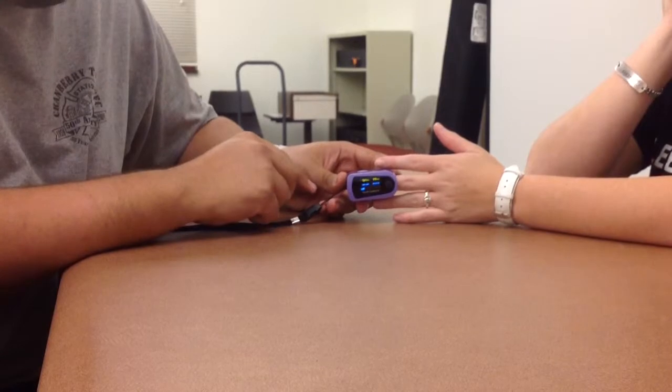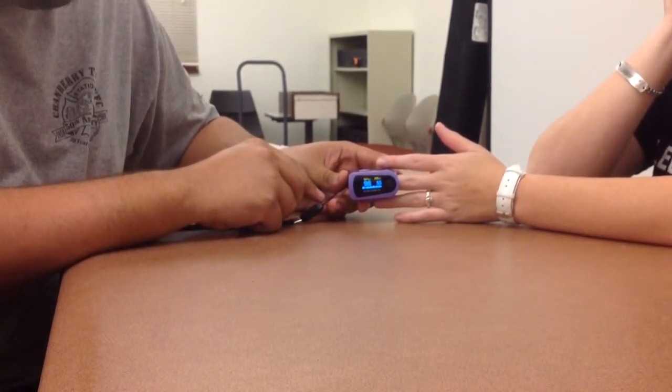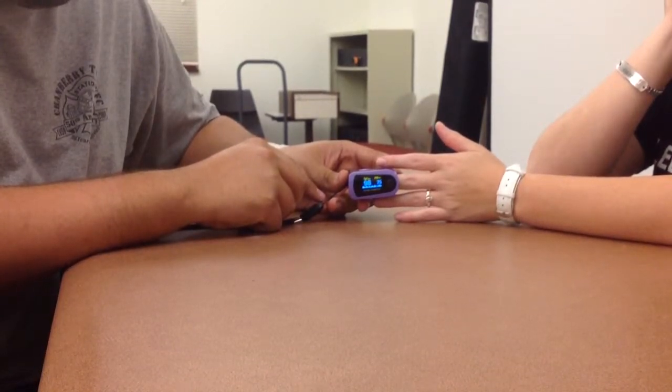The initial reading may not be accurate, so you'll want to let it sit for 30 to 60 seconds. A good suggestion is to take the patient's pulse or other vital signs while the pulse oximeter is reading.